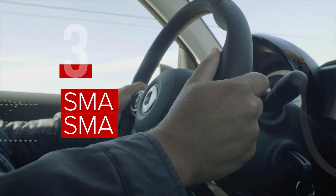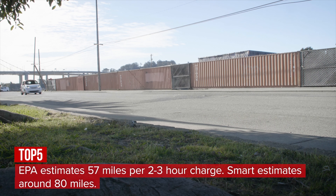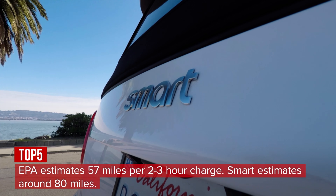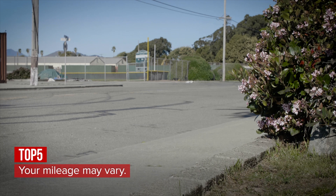The EPA reckons you'll get just 57 miles from a two to three hour charge, but Smart reckons closer to 80 miles. Ultimately, it'll depend on how smooth your pedal foot is and whether you're talking highway or city miles. High speeds take a big toll on the range.